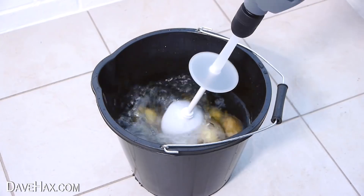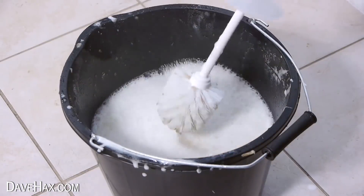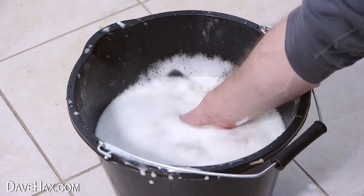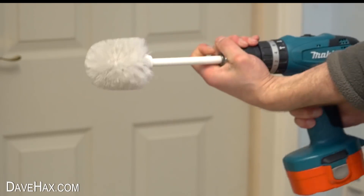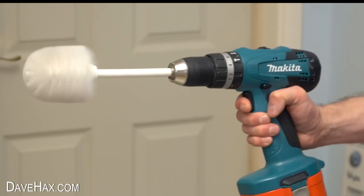I recently showed you how to use a loo brush on a drill to help you peel potatoes — don't worry, it was new and unused. Today we're going to see what else we can use this setup for.